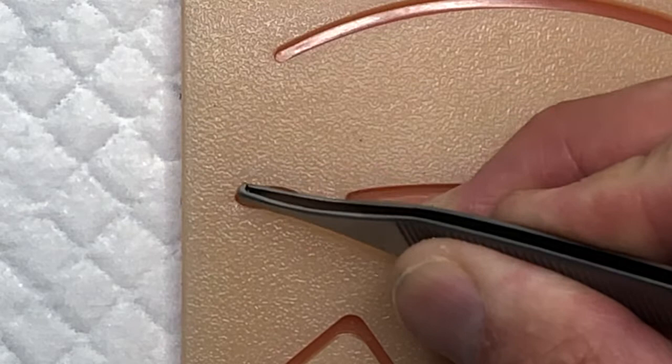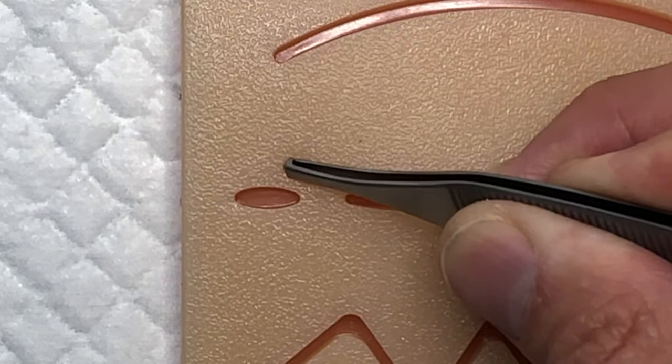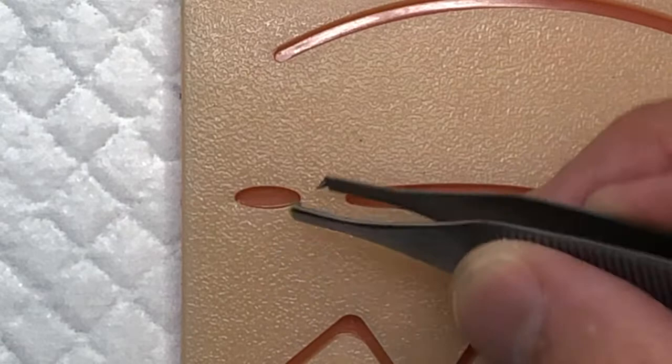You need to be able to tamponade that bleeding and shut it down to get the patient on their way. A figure-of-eight stitch — the name implies it's a figure of eight, so it looks like the number eight. Essentially, you're taking your suture, putting it in here, coming out here, going across, then reintroducing the needle back through, and then you tie it off. We'll see it in a second — it actually looks like an eight.